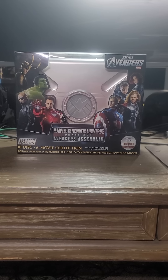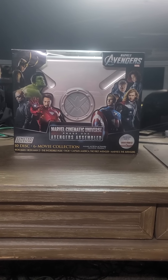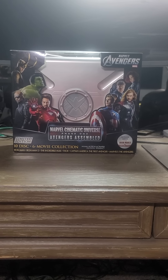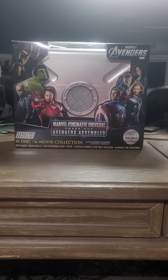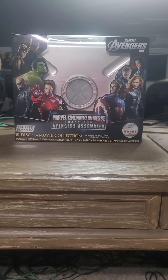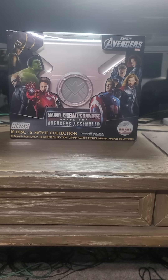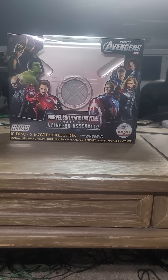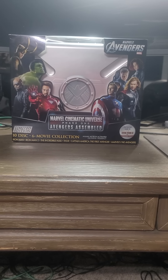A 3D disc comes inside of the set for every movie in this set. But if you look at the box here, the art on the box is great — all of the other MCU movies leading up to the Avengers movie, where Loki was the head villain.